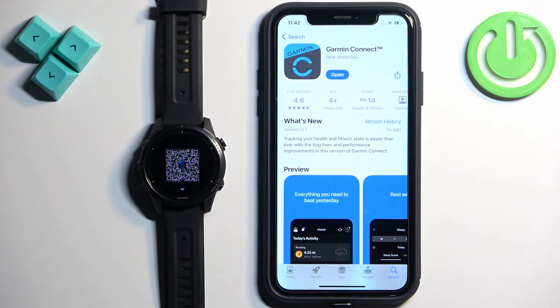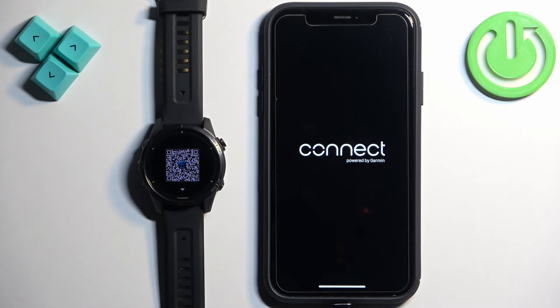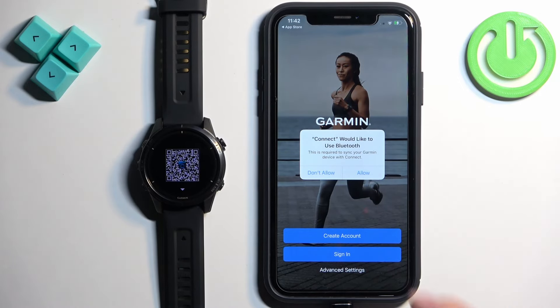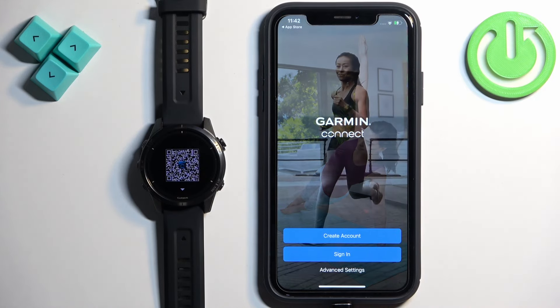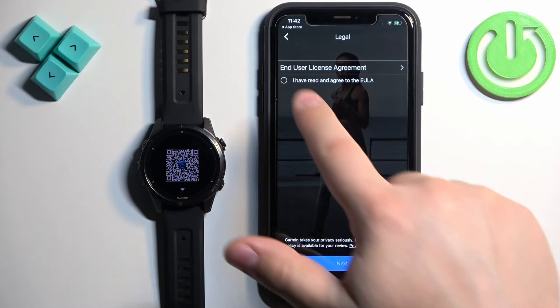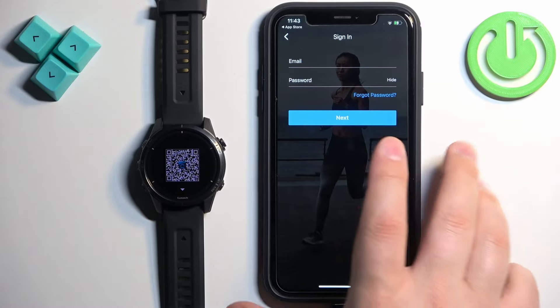Once the application is done installing, tap on Open. If you see a pop-up about Bluetooth permission, tap Allow. Now we need to log in to your Garmin Connect account. If you don't have an account, tap on the Create Account button. I already have one so I'm gonna tap on Sign In, check the box, tap Next, and log in.